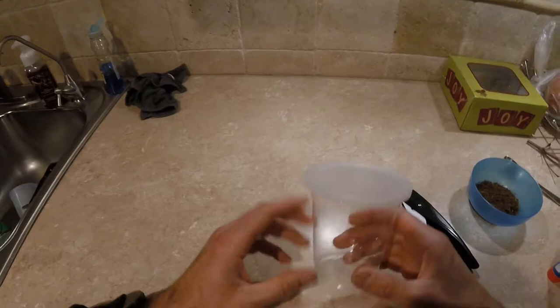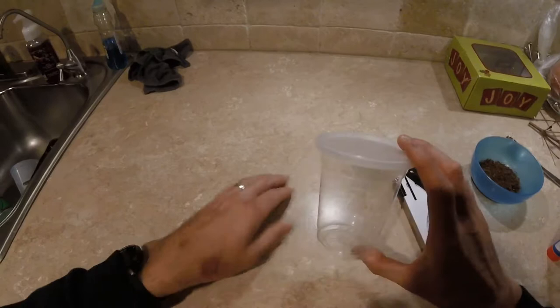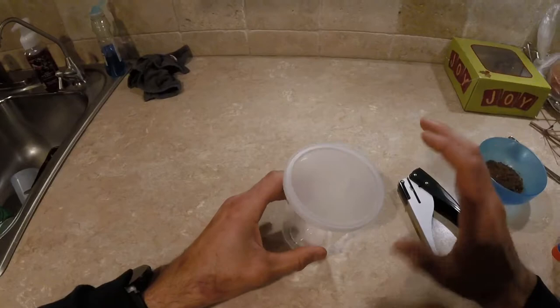Today we're going to be going over how to make a praying mantis nymph cup. This can be for something probably L1 or L2 at least. What we have here is a container we found at our local Wawa - had pepperoni and cheese on it. Just had to take the label off the top and it seems like a really good size. The 32 ounce containers just seem really huge for the small L1 nymphs, so decided to go with this.